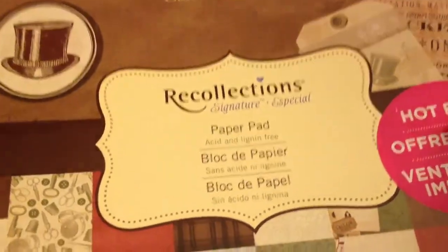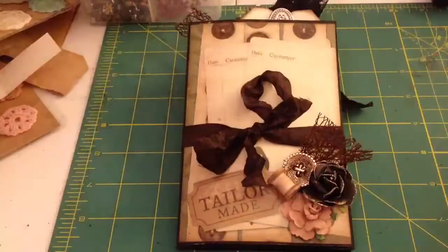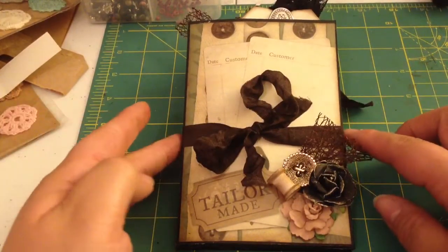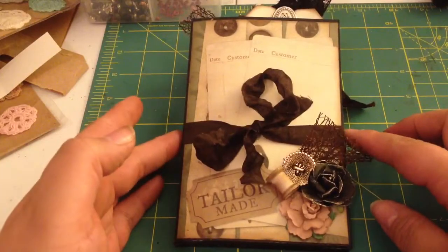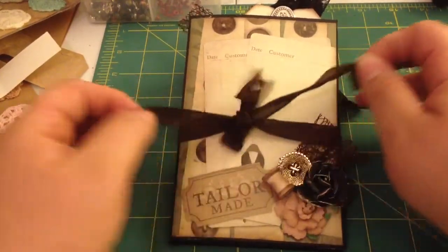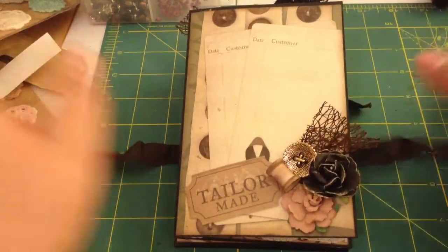It's the Regent Street by Recollections and it's like a vintage sewing paper. I absolutely love it. So I got to use that and instead of a belly band, I used a seam binding closure on this one. I'm going to go ahead and show you what I made. I'll show you how I put the seam binding on in a little bit, but first I just want to show you.